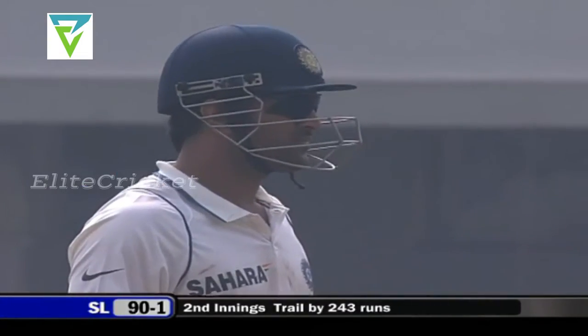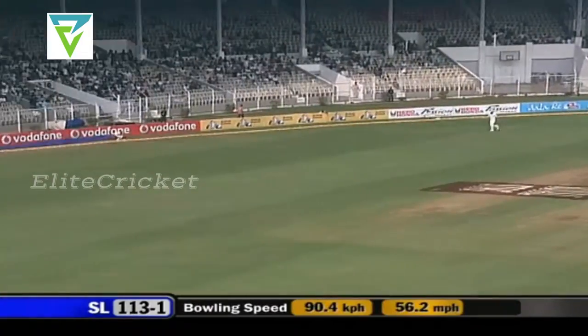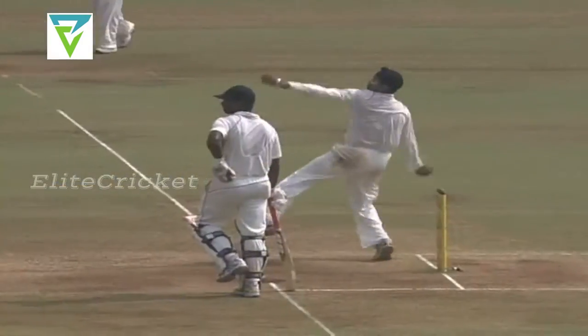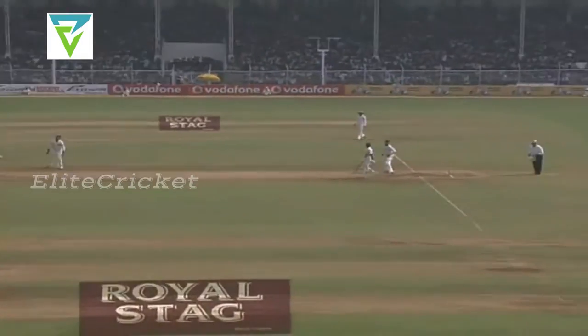That's a boundary — that's fine, that's not a problem, because India are still way ahead, 243 ahead. Sweeps, and sweeps well, gets a boundary. You've opened spaces there, 117 for one.